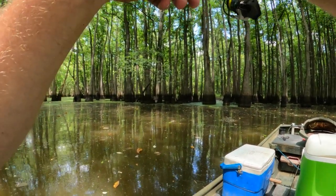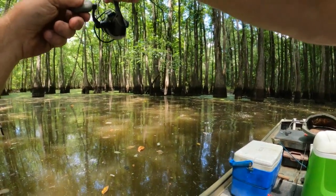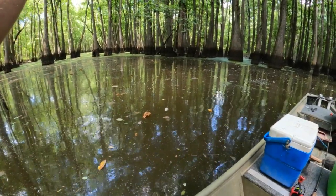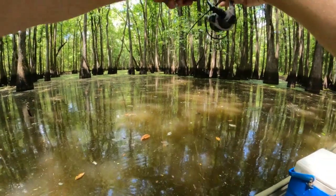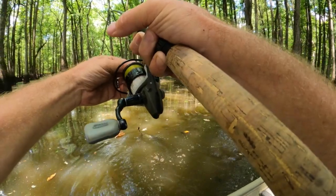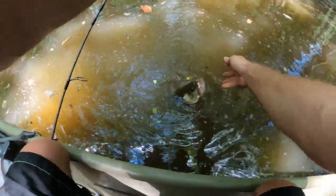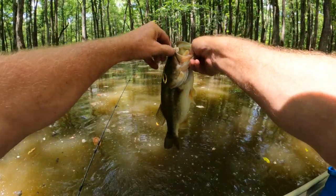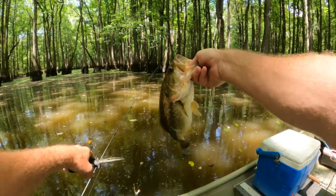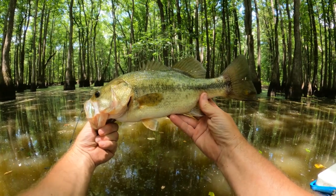I need to tighten my drag — whoa, easy buddy, must be a bass. Pretty good bass. He's fun, he's got a lot of power. Oh yeah, he's a pretty good one, a good fighter. He's a solid bass — man, I got him good too. He wouldn't go nowhere unless he broke my line. That's a chunk! That's some gold with black spots on him. He's a pretty one.